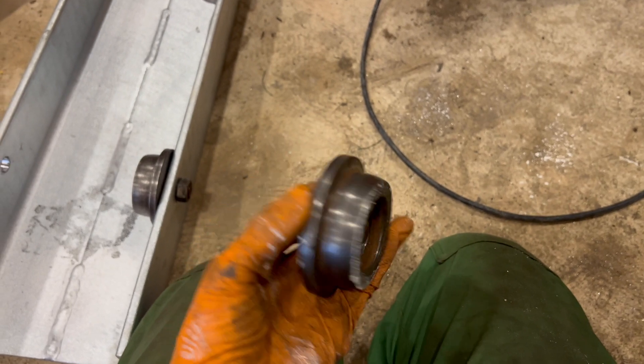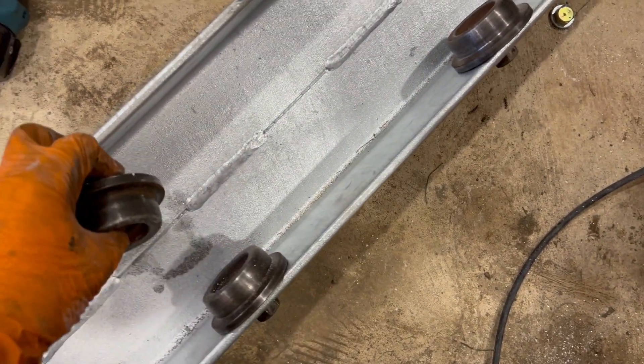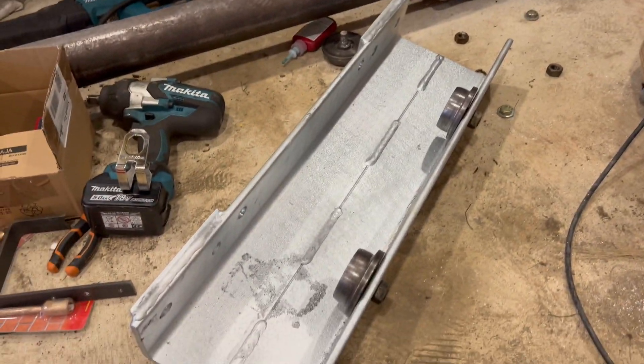I've got the bearings together now — I've put new bearings in, all the circlips are back on, the internal one and external ones are back on, and then it just bolts to this trolley. It's not conventional, but you'll see how it all goes together in the next couple of clips.